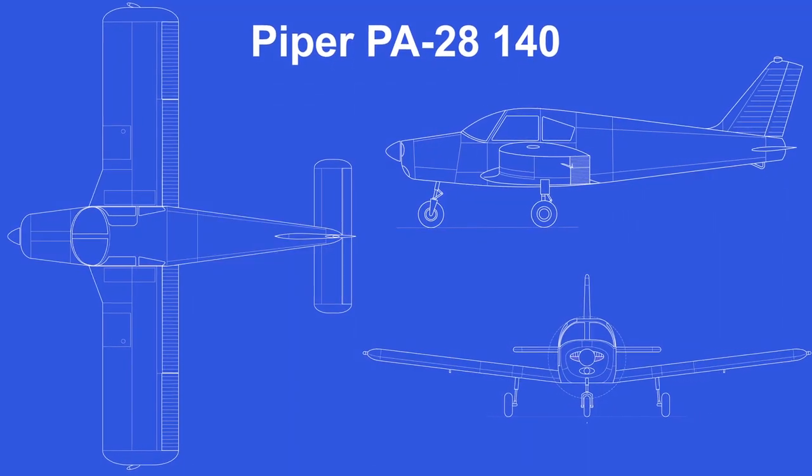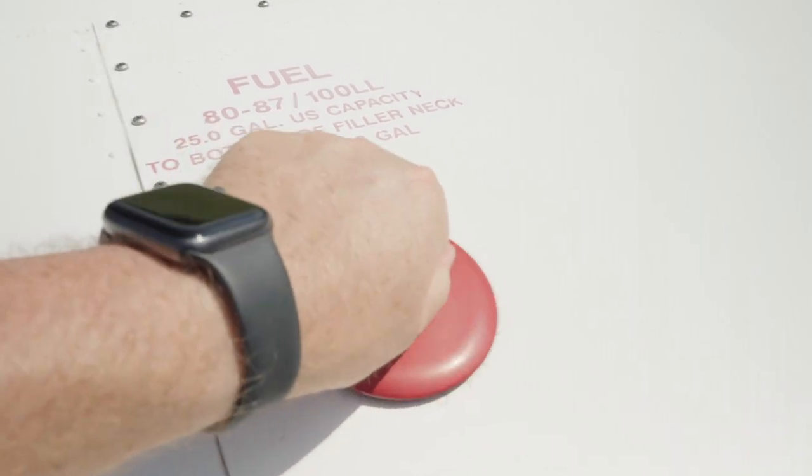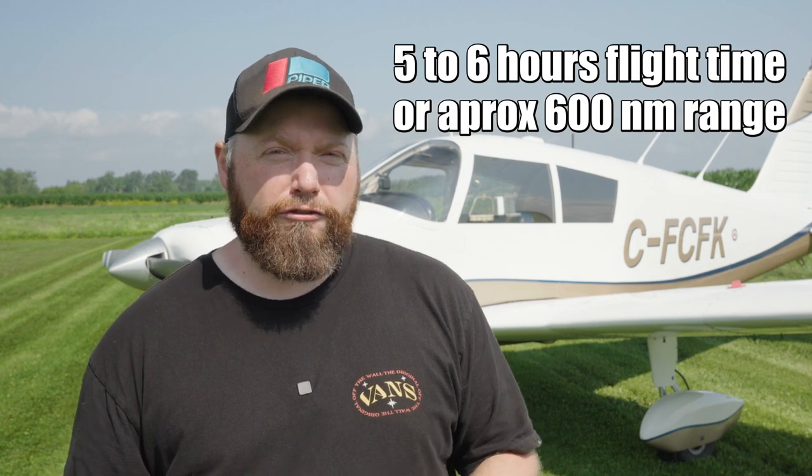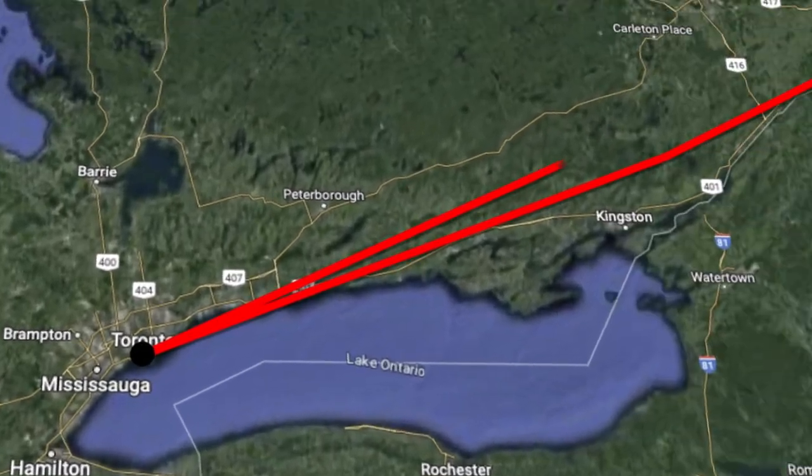The Piper Cherokee is an all-aluminum four-seater general aviation aircraft. I say four-seater — we'll get into that later because there's a bit of a caveat on that statement. It came with two fuel tanks, one in each wing, each being 25 gallons for a total of 50 gallons of fuel. Depending on your cruise settings, you're looking at five to six hours of flight endurance — in real-world distance that's pretty much Montreal to Toronto round trip.